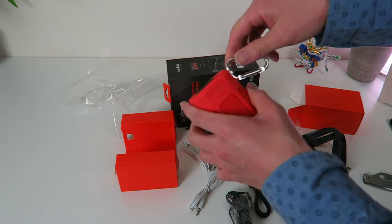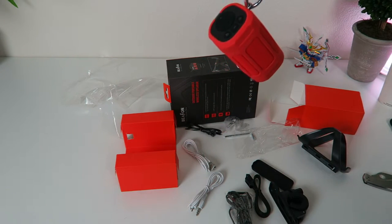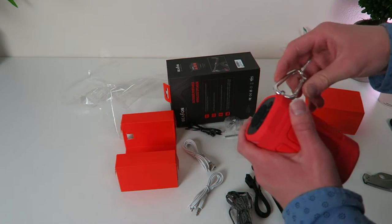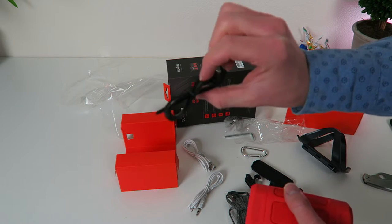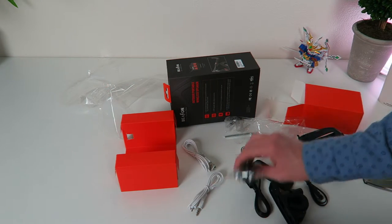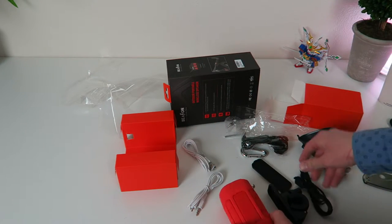Look at this — it has a carabiner on it. Now that is perfect for any of you out there skiing or snowboarding or anything like that — hang that from your jacket, whatever it may be. That is awesome that it actually comes with the carabiner, that is just cool as shit. And look at this — it also comes with zip ties, so zip ties right there in case you want to zip tie it to something. And some bigger zip ties too — dude, this is ingenious, this is awesome.